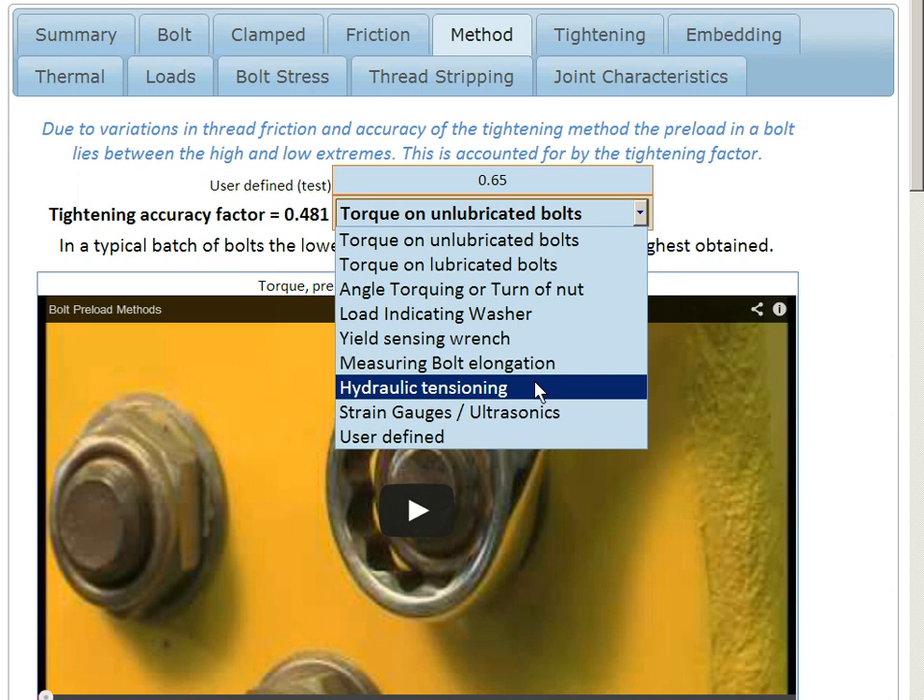A specialist bolt gives us a much more accurate value of pre-tension — a much lower spread, or a higher tightening accuracy factor — which is what we're looking for here.